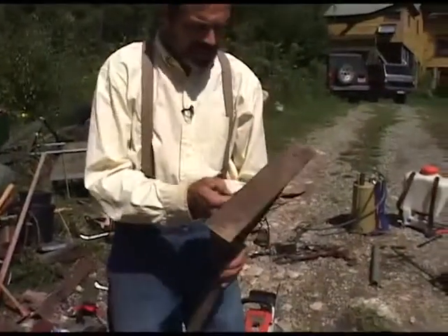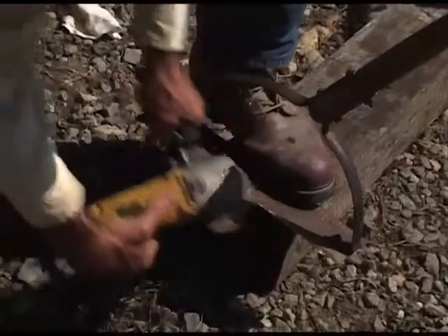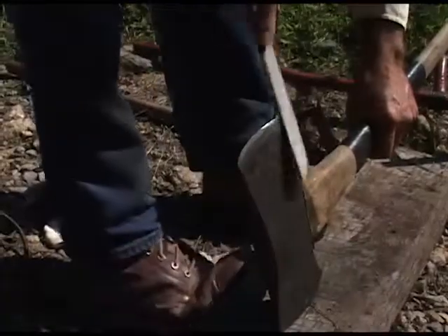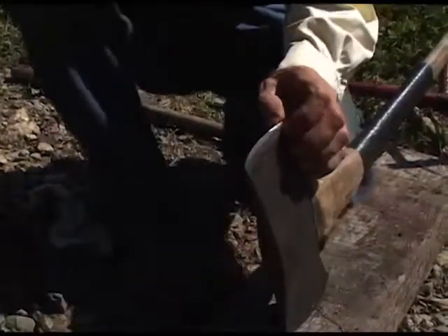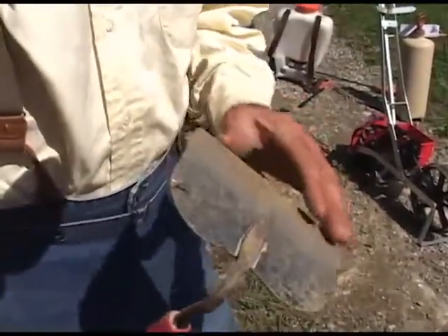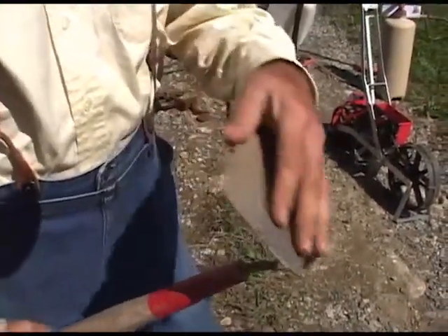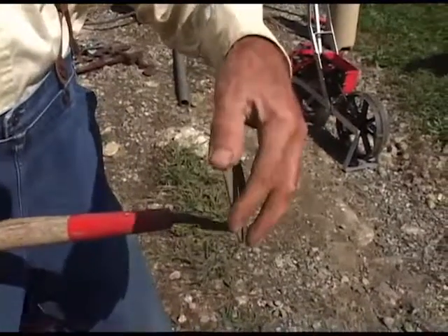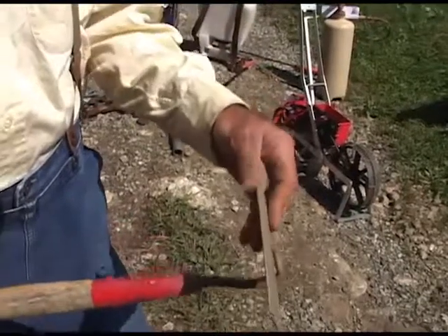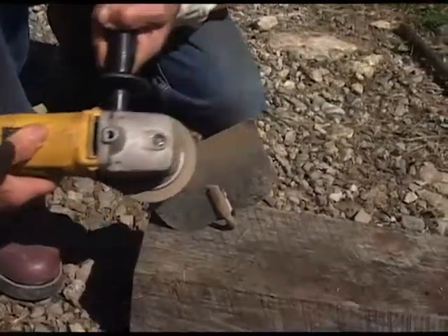The swing blade can be sharpened as the others were with a file. When we look at a hoe such as this one, this hoe was new not long ago. It's been used some amount, but no longer is there any sharpness on it. You can see it has a pretty round edge. How would you want to sharpen a hoe in order to make it work better?